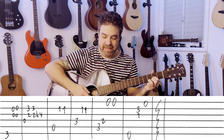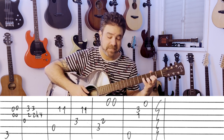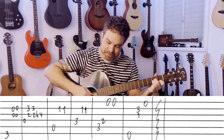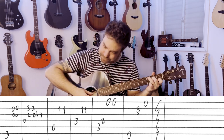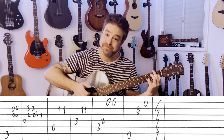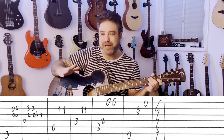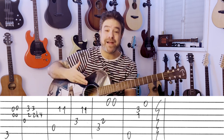Then you have D: fret 2, then 2 on the 3rd string, and hammer on to 4. I play the 2nd string as well, but you don't have to. Then A minor on the 2nd string. F — same string, same note. Then C on the 1st string. E7: fret 3 on the 2nd string and open 1st string. Or you can do 3, 3 on the 2nd string — it's up to you. Play it any way you want; you can arpeggiate or play a block chord, as long as you play the right note out of the chord.